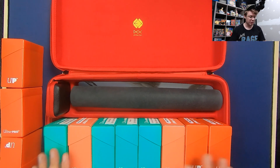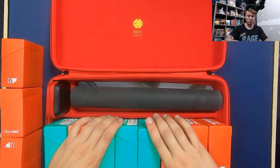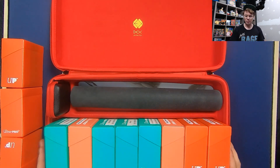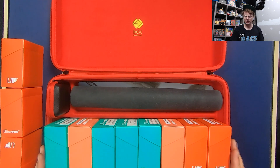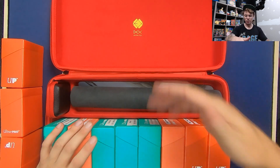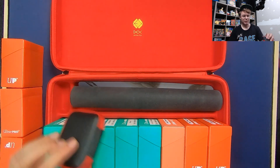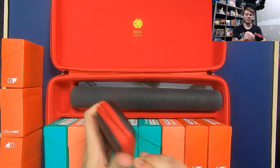I think eight decks is a nice amount to store — enough for a couple of formats to keep in your case, or you could put just about all of the relevant standard decks you'd like to keep in your testing circle in one carrying case. You could also throw another play mat up there to carry two play mats. Let's open the dice container — we haven't really taken a look at that yet.